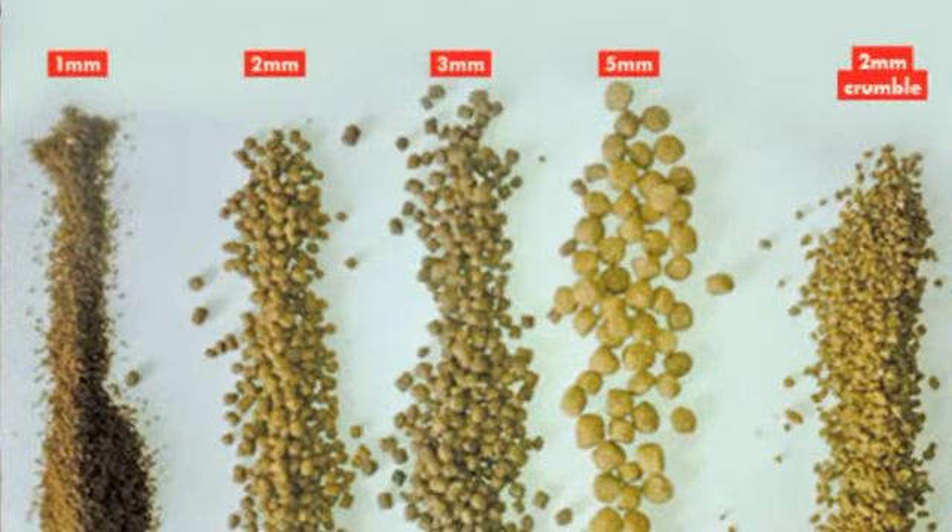As your fish grow, you can change to 1.8mm feed. If the fish grow further — when they turn to juvenile — you can feed them with 2mm. The more they grow, the bigger the feed size you give them. Take note: if you are giving juveniles 1mm feed instead of 2mm, consider that they can swallow one piece of 2mm feed in one go.